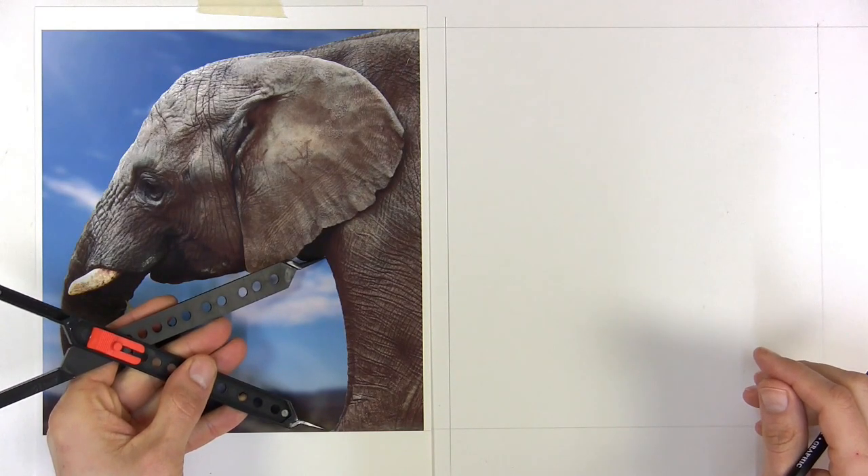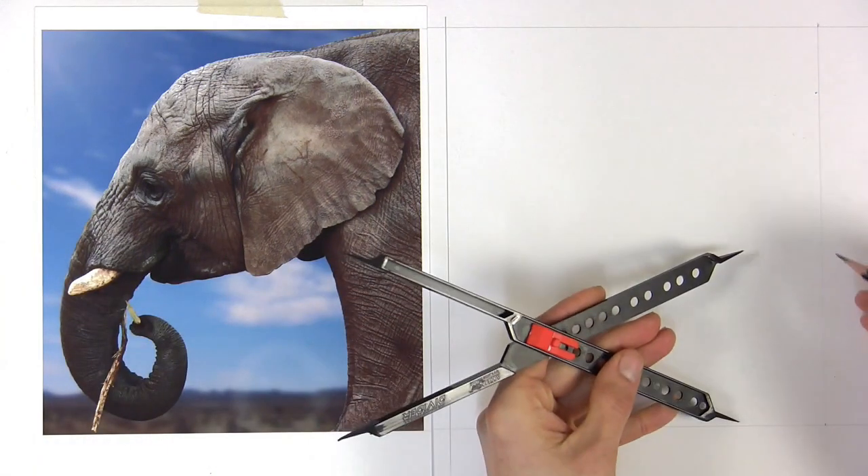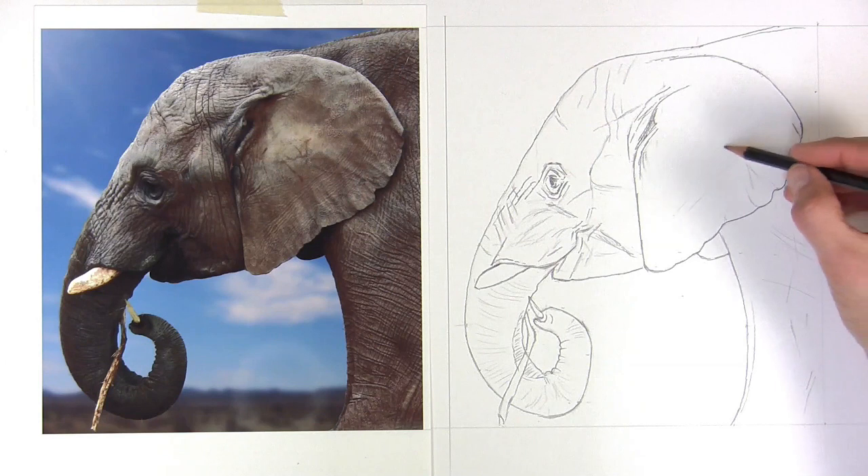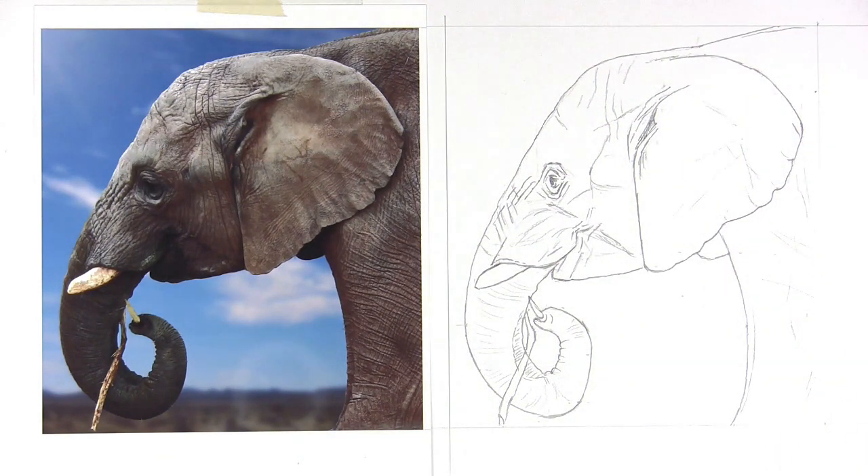Once you've got those accurately, you just move it over and make your mark. I wanted to show you how with proportional dividers you can make a very accurate drawing to any degree of detail that you want.